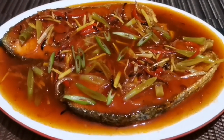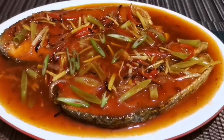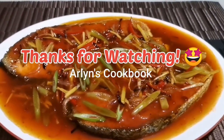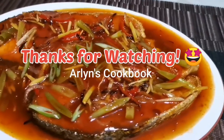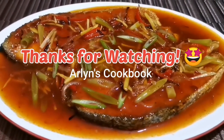This is it guys — this is my sweet and sour salmon fish, and look at that, it looks so pretty! Thank you guys for watching my video and don't forget to like and share, and also subscribe for more upcoming recipes. Bye guys!